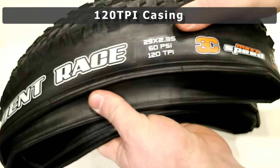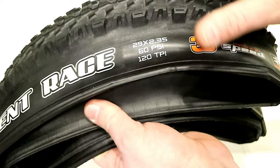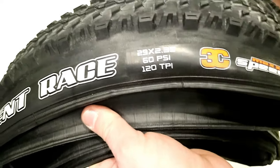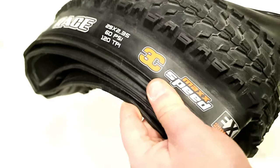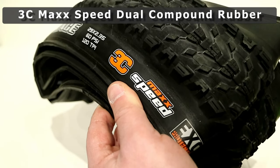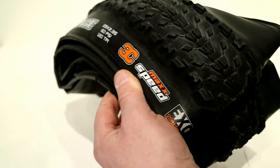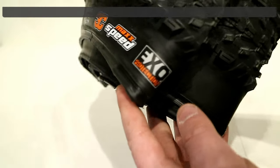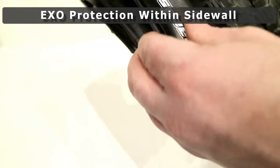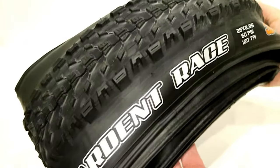This tire has a 120 TPI casing, which is a nice, lightweight, very supple casing — very soft feeling in the hands. It features 3C Speedmax technology, meaning it has multiple compounds of rubber. The tire is also set up with EXO protection, which gives you some nice flat protection on the tire. Overall, it should end up being a pretty nice setup.